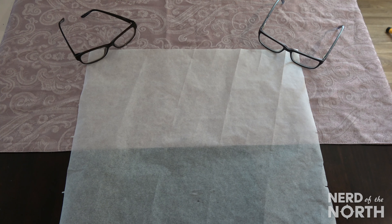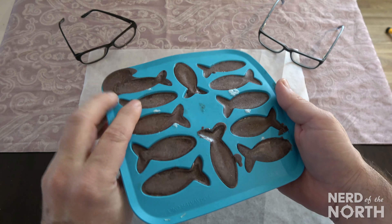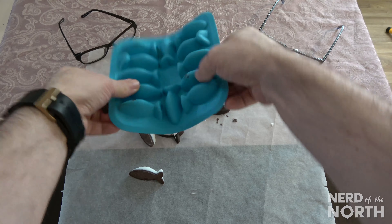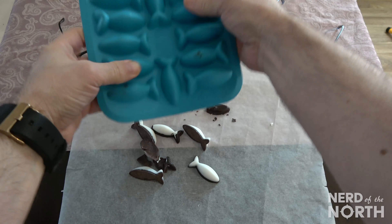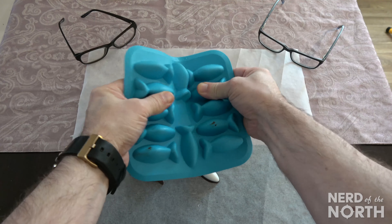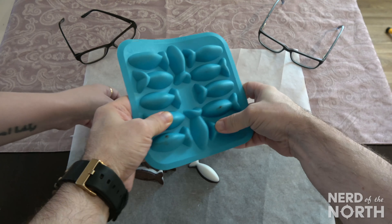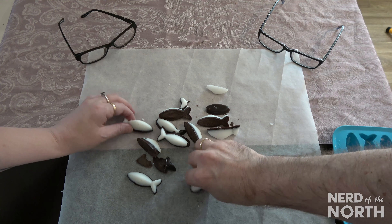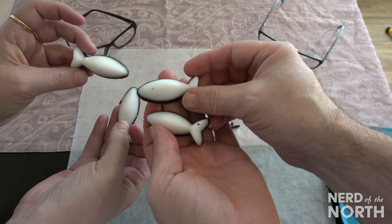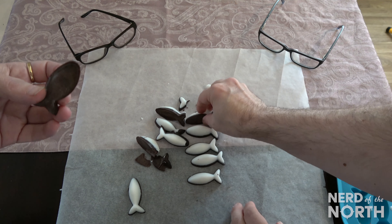Hey Nerdette, you ready to check out these peppermint chocolate fish fat bombs? Oh, I am so ready. Here they are guys — just out of the freezer after another half hour. A couple of them came out a bit, but that's okay — those will be the first ones we test. I am so excited to test these bad boys out. Look at these! Chocolate peppermint — look at that. I am so pleased with that. I can feel it melt!